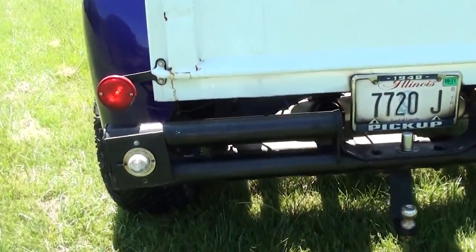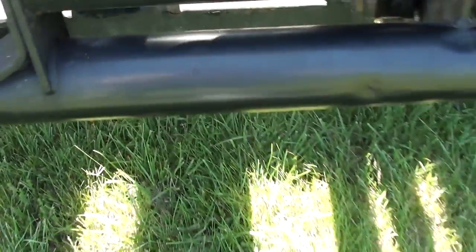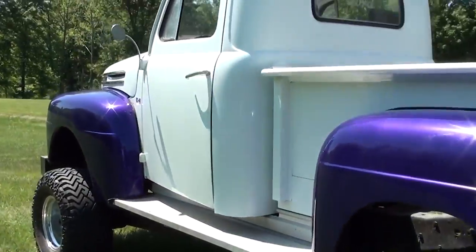It's running through dual three-inch pipe, which you can see there. It really needs turn downs, but I just haven't done that yet.